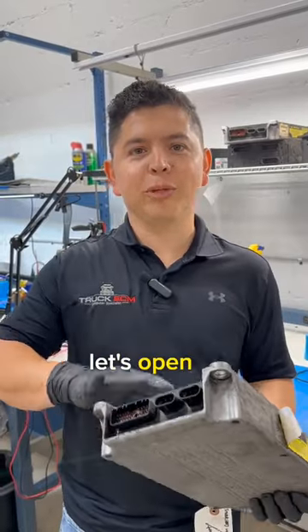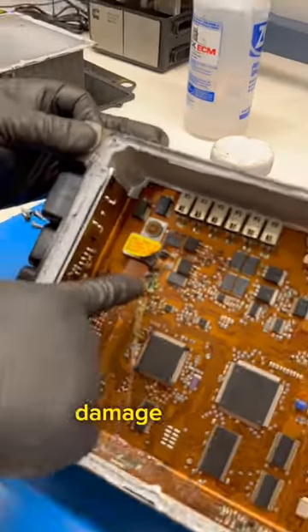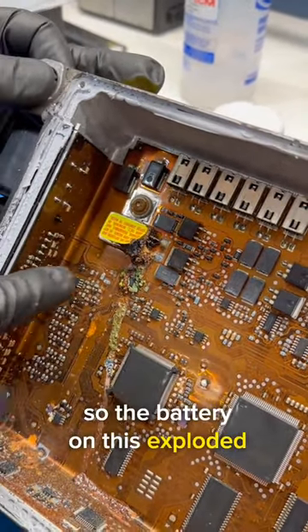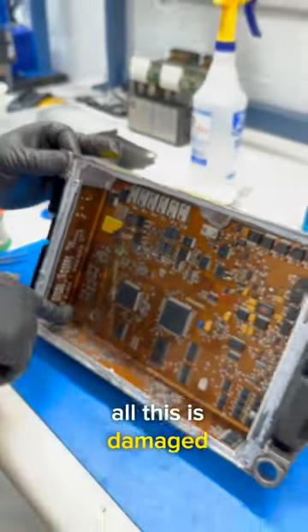Okay, so we got it cleaned up, let's open it up. The damage on this computer is pretty obvious. The battery exploded — this is a lithium battery — and it leaked here and damaged the board. All of this is damaged on the bottom part.